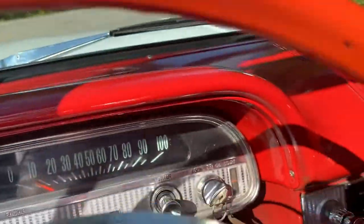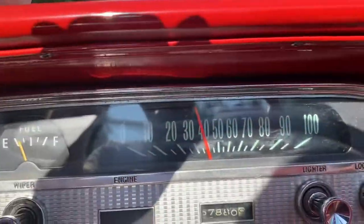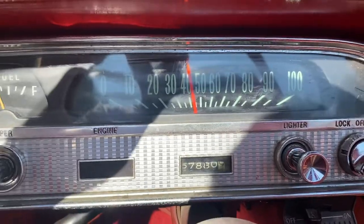We'll do another quick video taking off here. We'll try and open it up a little bit for you. Again, this is uphill. She's moving along very nicely.